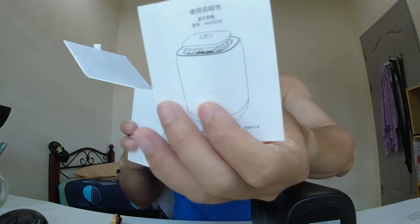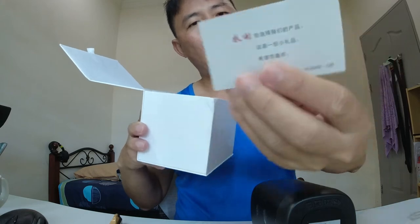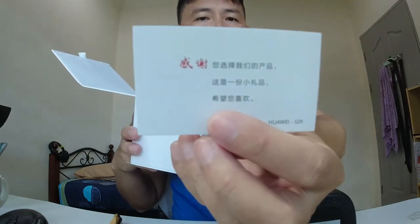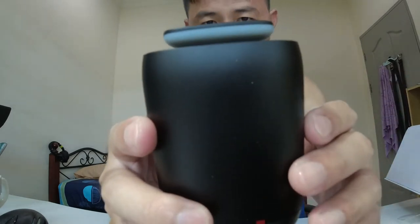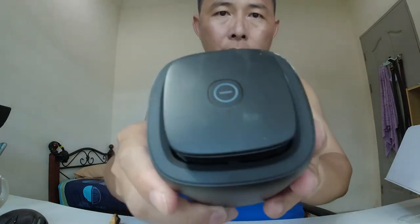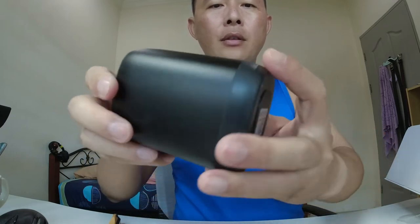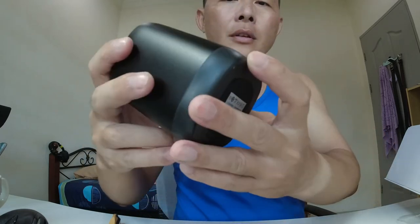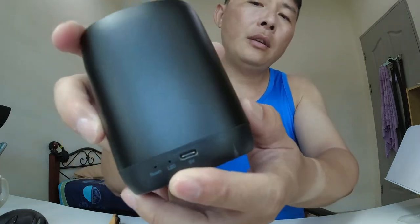There's some documentation included. This is the speaker, and on the top there is the power button. We also got the USB-C port, the reset button, and the LED power indicator.